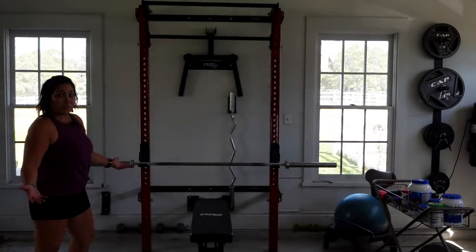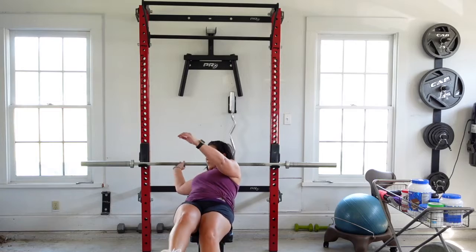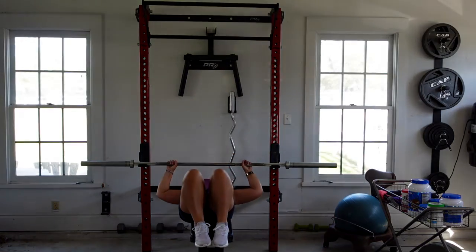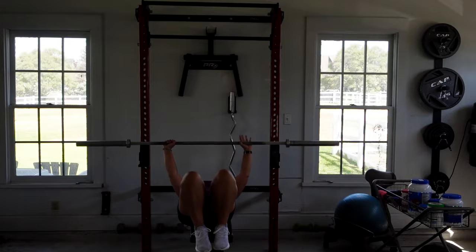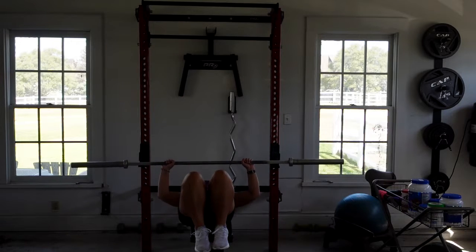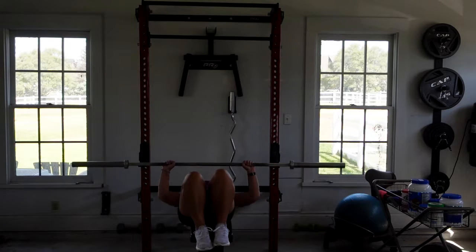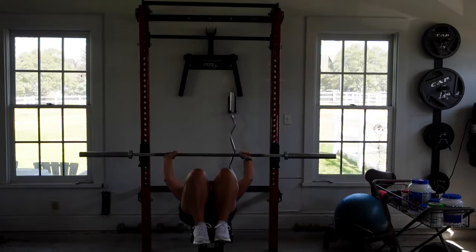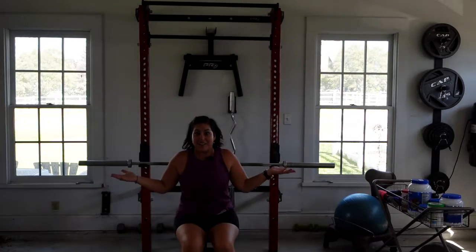Now I'm in position to do a bench press. Go down — arms about shoulder width apart. My head's not quite towards the end. Go up, pull it down towards my chest. Two, three, four, and five. Put my bar back softly. There you go, just like that. Pretty easy.